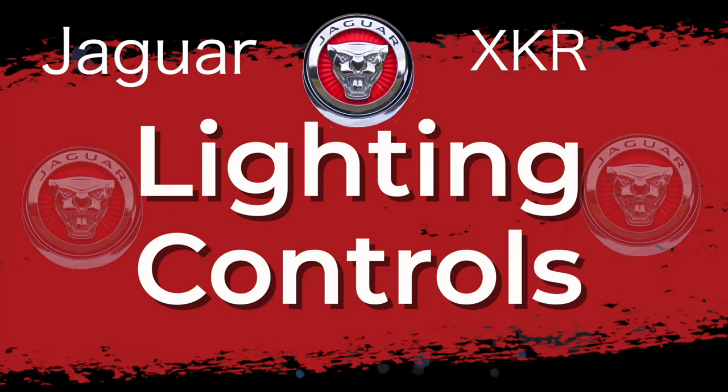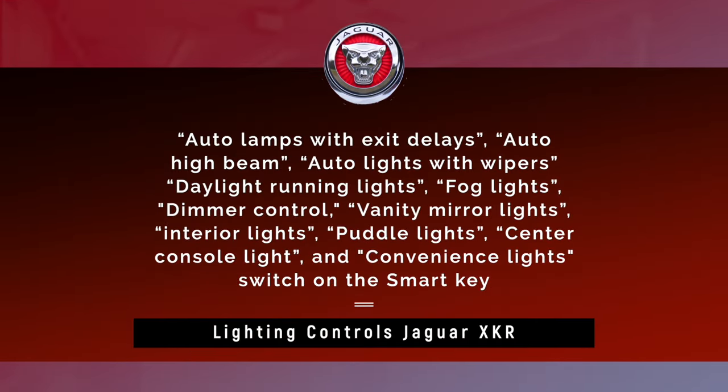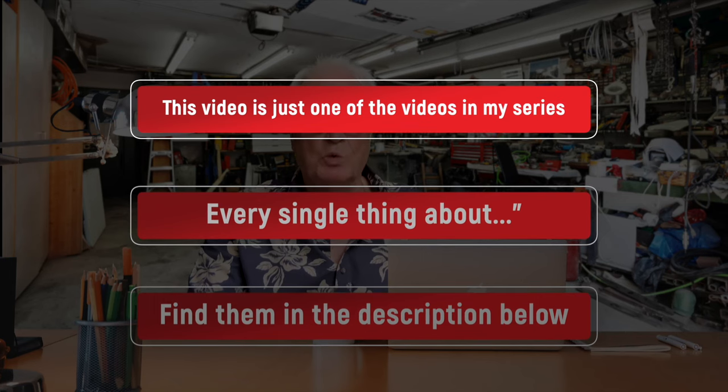Lighting controls on the steering wheel stalk. The XKR's lighting controls can be overwhelming with all the different options provided on that left-hand stalk — never mind the settings for auto lamps with exit delays, auto high beam, auto lights with wipers, daylight running lights, fog lights, a dimmer control, vanity mirror lights, interior lights, puddle lights, center console light, and the convenience lighting turned on by the smart key. There's a lot to cover and I'll show you the easy way to understand all the lighting options.